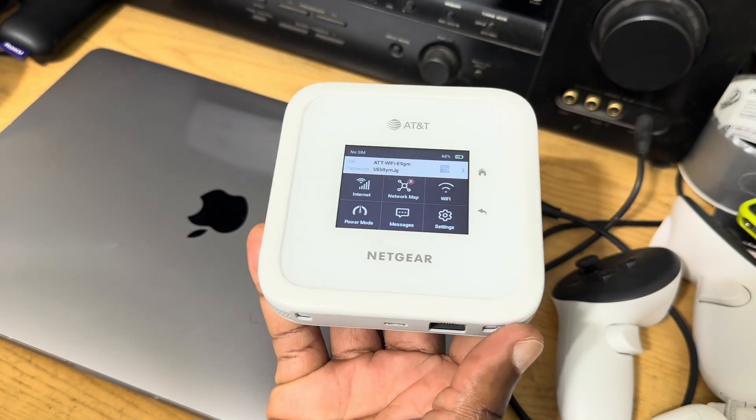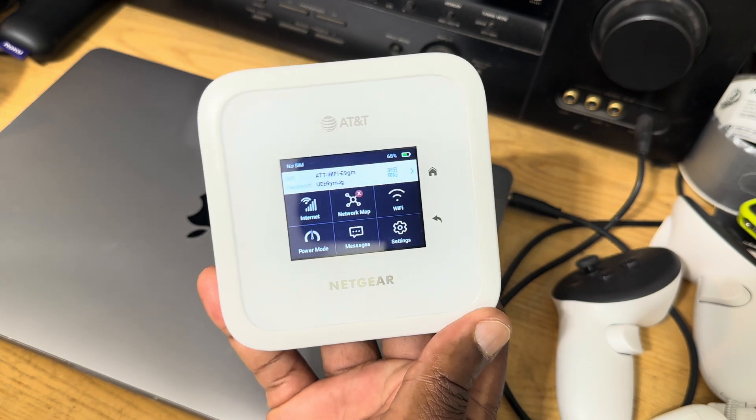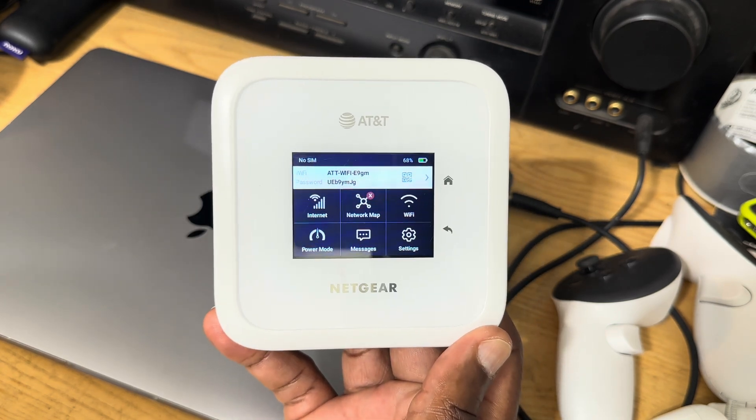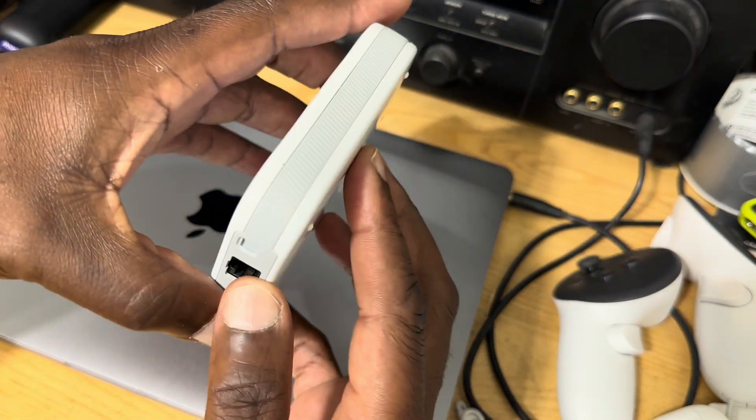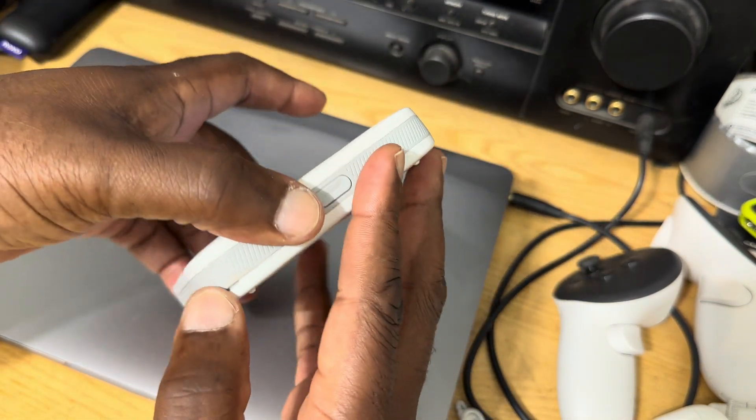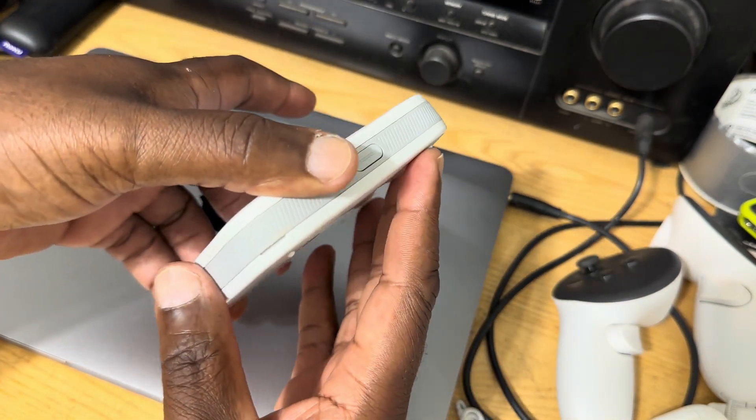It's also capable of using 5G. For the 5G it uses Sub-6, and for the SIM card it takes a nano SIM card. Let's go ahead and open the unit so you can see what it looks like inside.